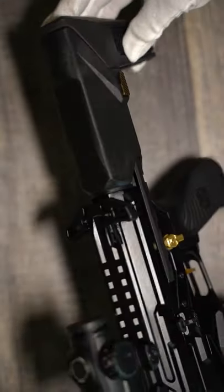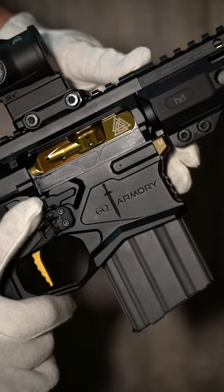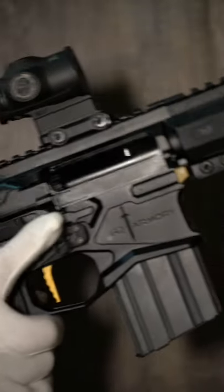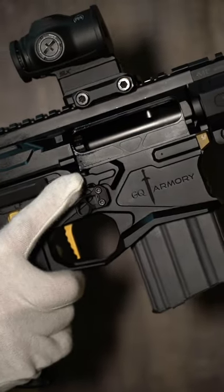Radian charging handle, great trigger, right-side bolt release, extended magazine release — and it does all that at only 4 pounds 10 ounces. Collapsed, it's just over 20 inches; fully extended, it's just over 25. We're gonna have a full review on the GQ Armory Paladin very soon.